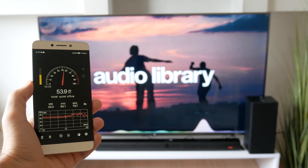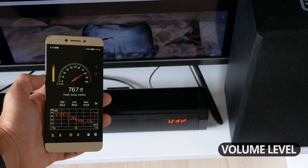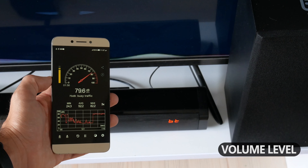Before talking about sound quality, I want to check the volume level. The manufacturer says the maximum volume of this soundbar is 110 decibels. In my case, the maximum sound level measured about 80 decibels.